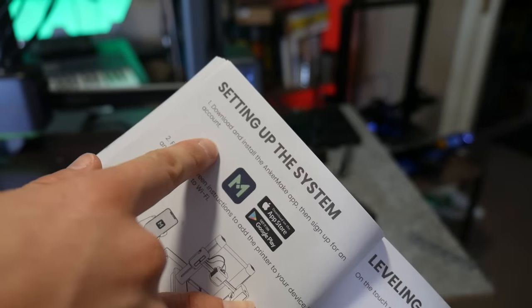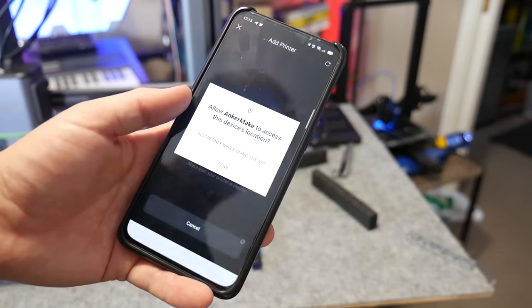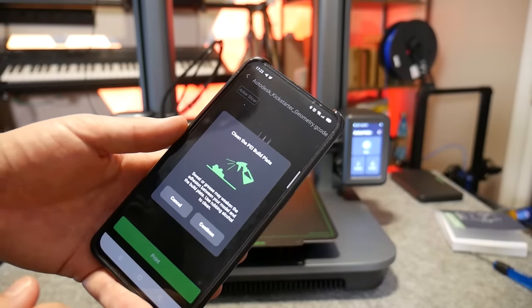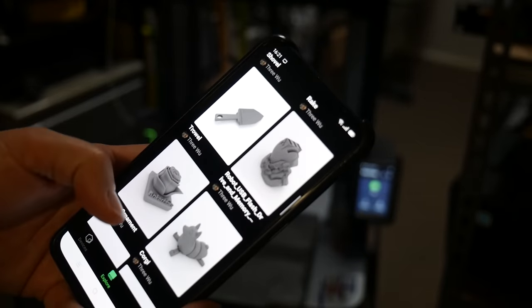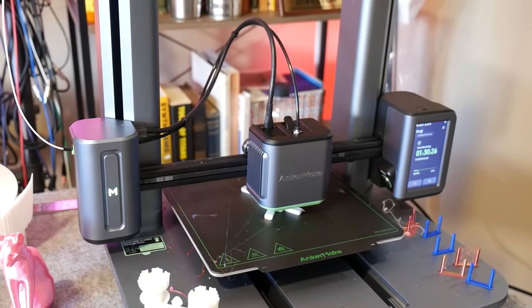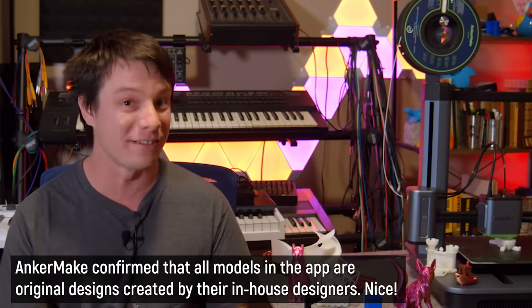Most people will choose to connect to this machine wirelessly through its own app. Using the AnkerMake app, you can set up the 3D printer on your own network, monitor prints remotely through the built-in camera, send prints remotely, and change a few parameters while it's printing. The app's still in early development, but I like that AnkerMake appears to be heavily focused on community, with links to their Discord and a section of pre-sliced models available right there in the app — you just load it up, send it to the machine, and it starts printing. For newbies I can see it as really attractive if they continue to add fun and interesting models regularly, and I didn't see any obviously stolen models, which is good.